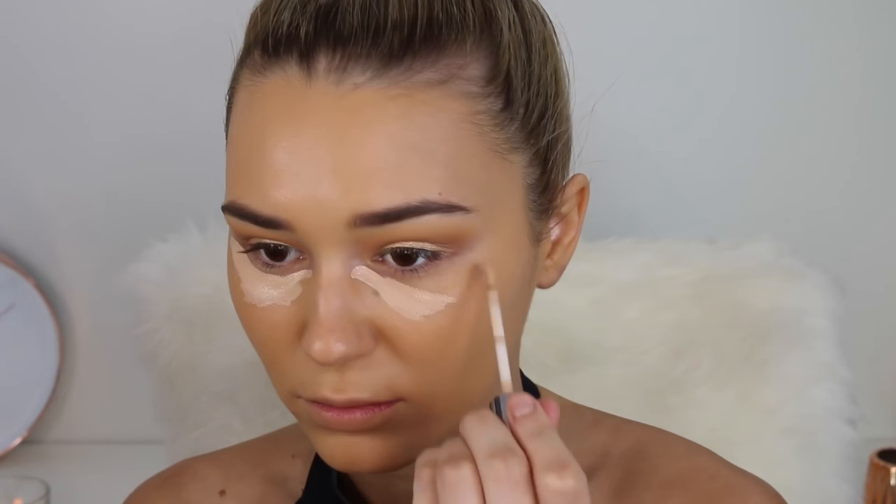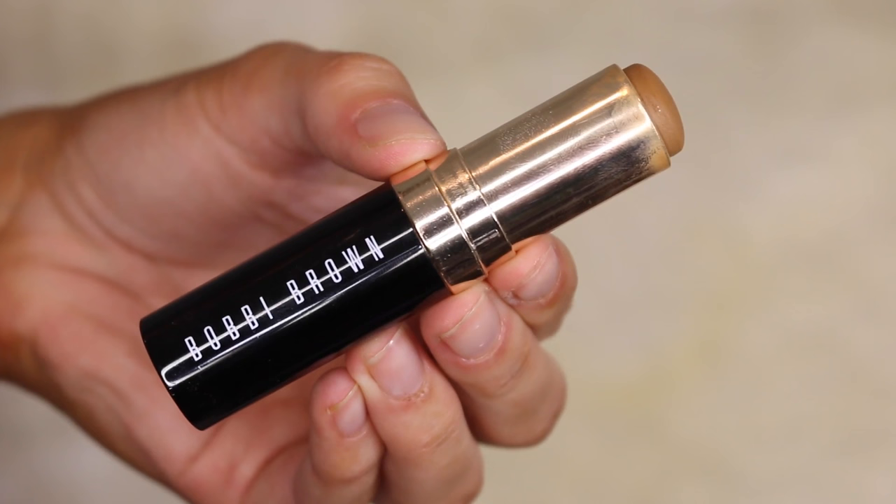For concealer I'm taking the Urban Decay Naked Skin concealer. I really like the applicator — it applies so well and deposits a lot of product at once, which is great because I like to apply a lot. The shade is spot on for highlighting under the eyes, and the formula is honestly the best I've ever used in a concealer — it doesn't crease and it covers everything.